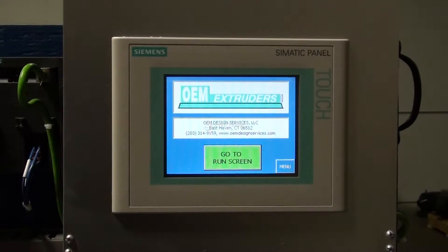Hello, my name is Michael Kaczynski from OEM Design Services. I'm here today to discuss our extrusion temperature control kit. This kit is a very easy to install and easy to operate package that's been fully engineered and ready to be installed in your system.